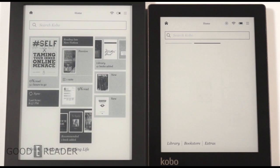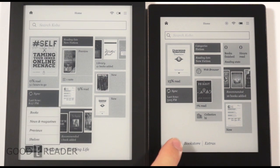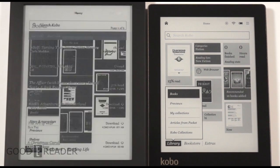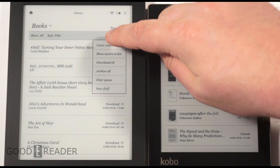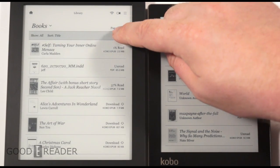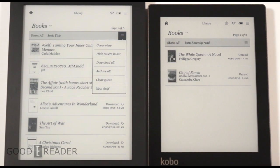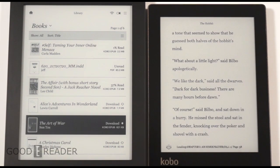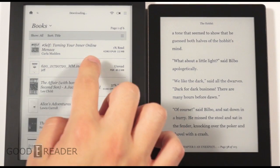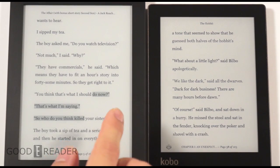Primarily, you buy these devices to read e-books. Looking at the main library shelf, you can configure it to show covers and lists, do archiving, manage collections, create new shelves, and so on. We're going to load up a couple of books, one on each device. They don't need to be the same book because we're not focusing on actual text differences.